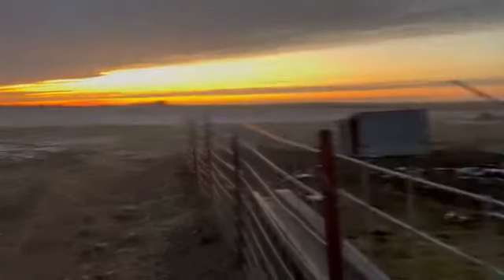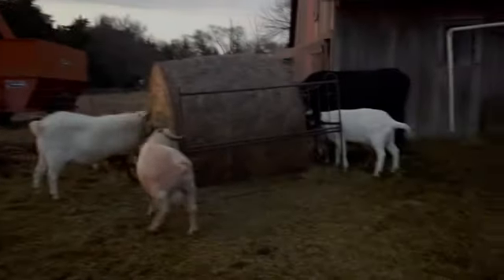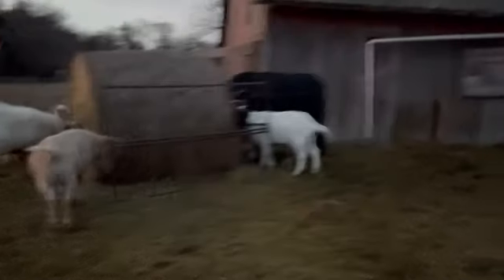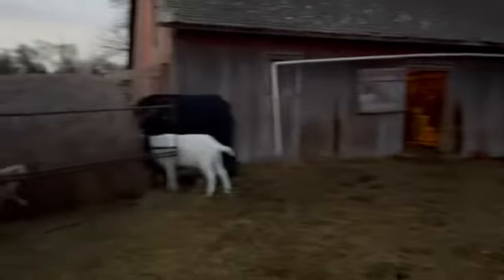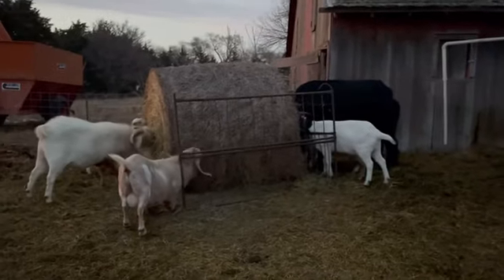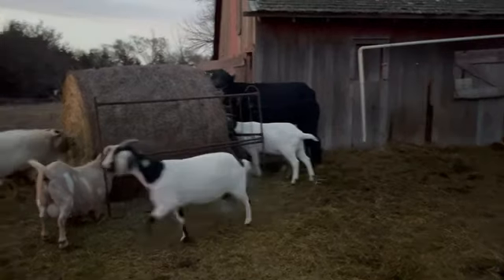It's a beautiful night. Some snow on the ground, animals are fed, and we're just going to go enjoy being warm inside.